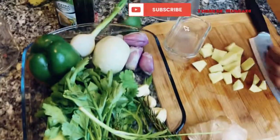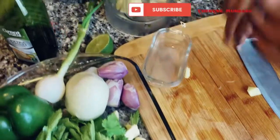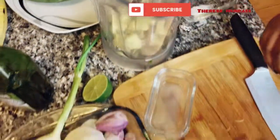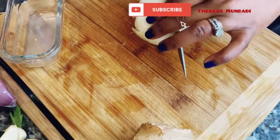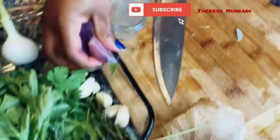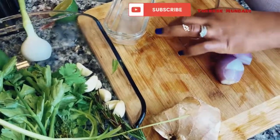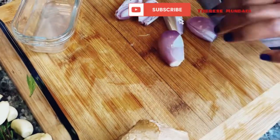You can use a food processor or a blender — I'm just going to use my blender. I usually do the heavier stuff, or the ones that take more time to chop or to cut, first so they have time to break down.